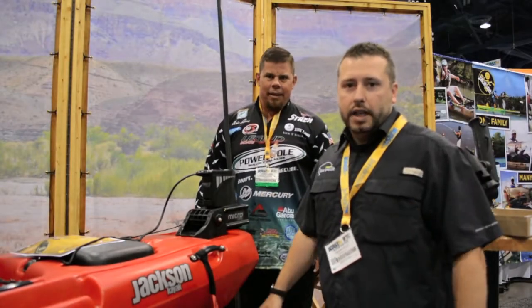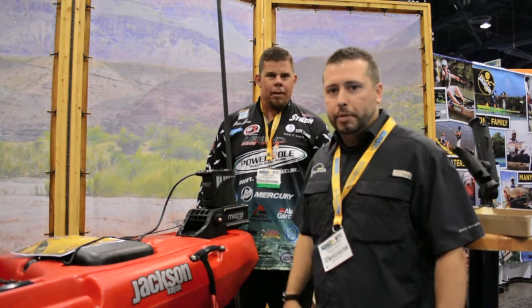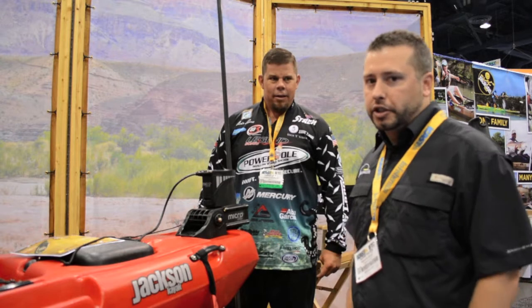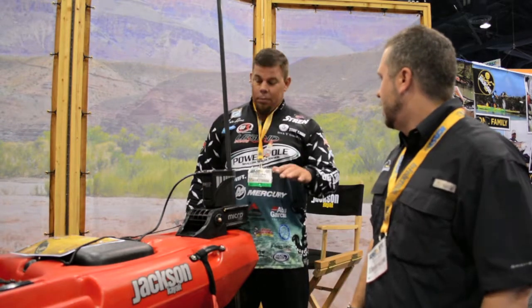Hey guys, Adam Hayes with TheYatGangler.com. We're here at the Jackson Kayak booth with PowerPro. Chris is going to tell us a little bit about the Micro that just took best in show. Man, this Micro — unbelievable.